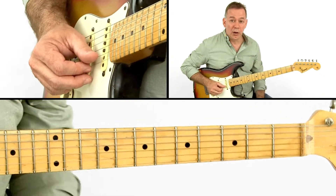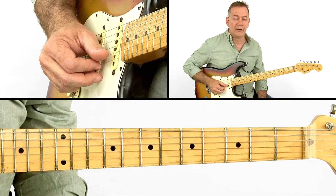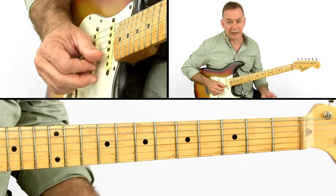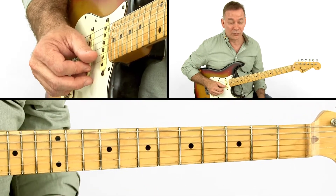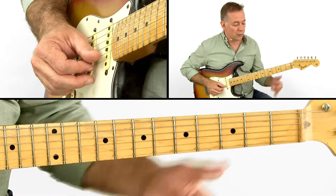So we've seen what we can do with hammer-ons and pull-offs and combining them with a slide. Let's look at a few more examples of how you can use classic rock guitar tricks and combine them with a slide and with open strings, like this one.